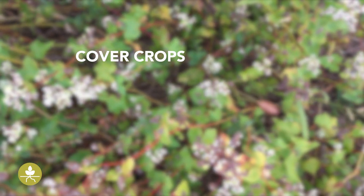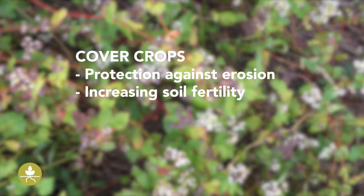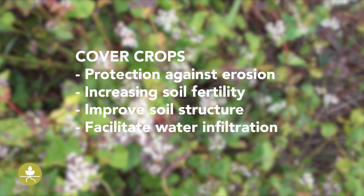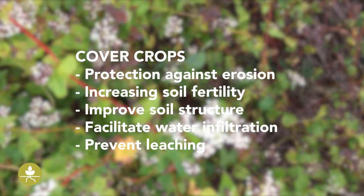Cover crops are cultivated between the harvest of one main crop and the sowing of the next main crop. The main reasons to grow cover crops are to protect the soil against erosion, to increase soil fertility, to improve soil structure, to facilitate water infiltration, and to retain nutrients in the upper soil horizon.